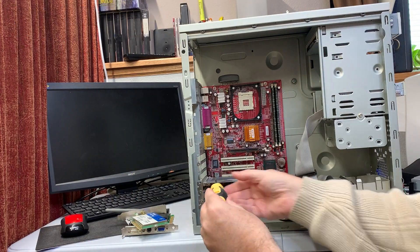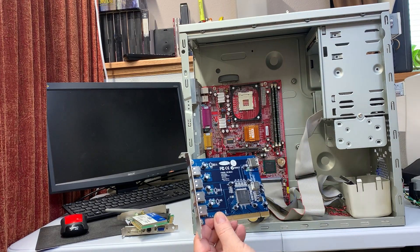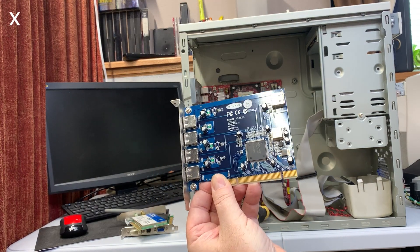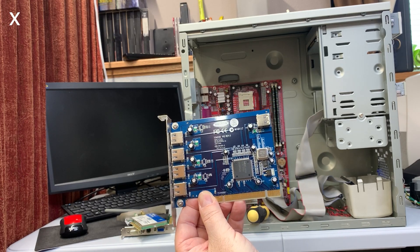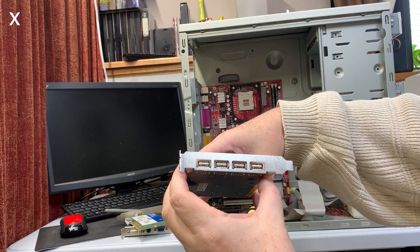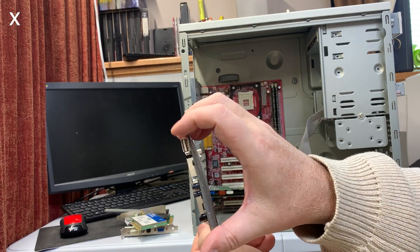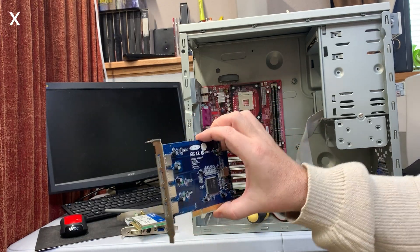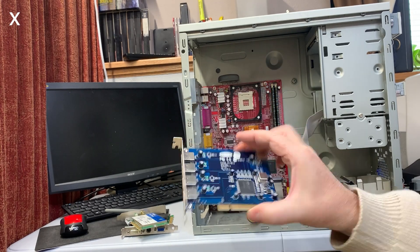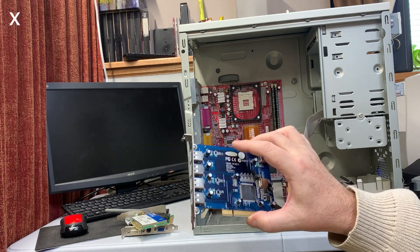This I found interesting — no screw connecting this. But it's a Belkin, and Belkin was the favorite brand name at Best Buy back in the day. We've got a 4-port USB 2 card — actually 5-port, with one internal. That's kind of neat. You don't get too many PCI USB cards like this. That's worth hanging on to for an older system that may or may not have enough USB ports.